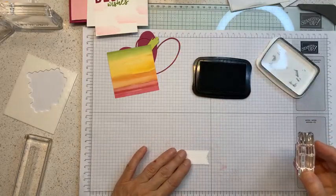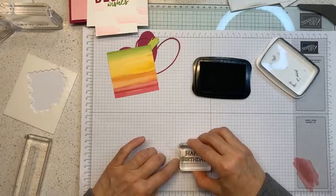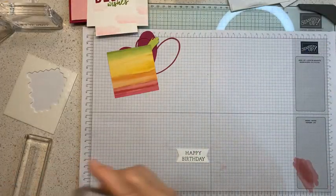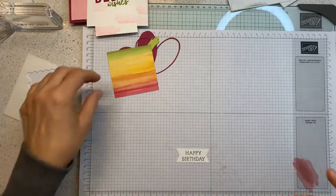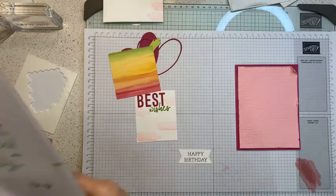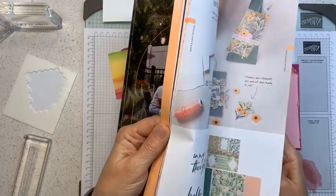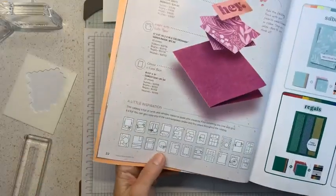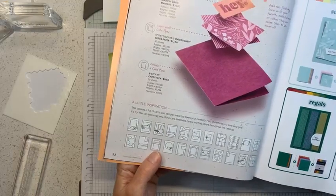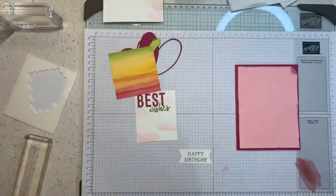This is a label I die cut with the Stylish Shapes dies. Let me clean this and move on. For the layout, I actually took a sketch from page 22 of our catalog — there's a bunch of sketches and ideas there for recreating your cards. I chose this one and modified it just a little bit. Simple and easy.